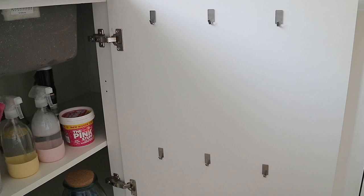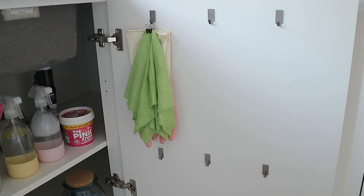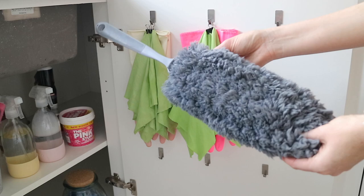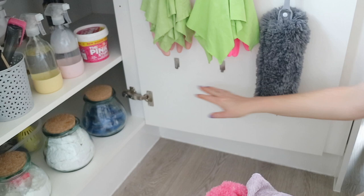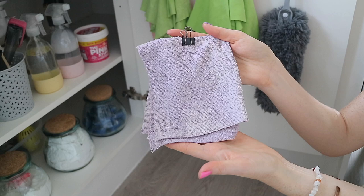Moving on to the inside of the cupboard door — I have hooks stuck on here so I can hang all my cleaning cloths. On this side I have my bathroom cleaning gloves as well as one of the Minky cloths. I absolutely love these cloths — they don't pick up dust and they're really great for cleaning glass and windows. Next to that are my kitchen gloves and another Minky cloth for around the kitchen. I also have this duster I picked up in Sainsbury's recently — I wanted one where I could take off the head and put it in the washing machine. It just unclips and I keep it here.